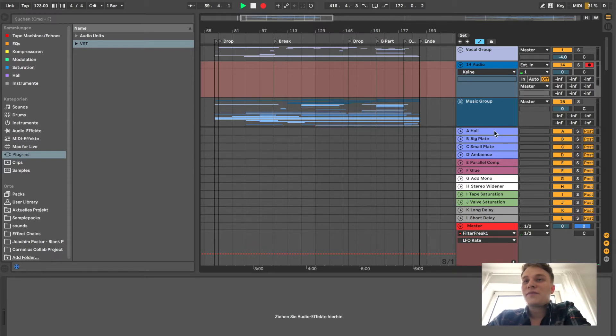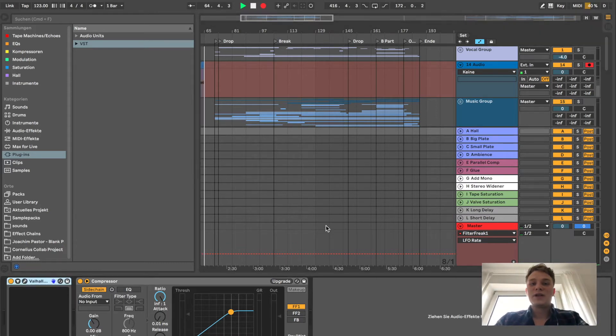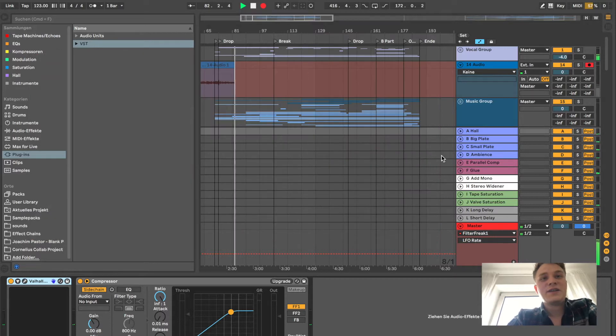I have four reverb sends in different sizes. I have a hall reverb where I mostly use the Valhalla VintageVerb — just a concert hall that is around 3.84 seconds long. I always make sure the decay time matches the BPM, which you can calculate online. There are websites that help you get the right decay time, which is super helpful — it feels right because it's synced to the tempo.